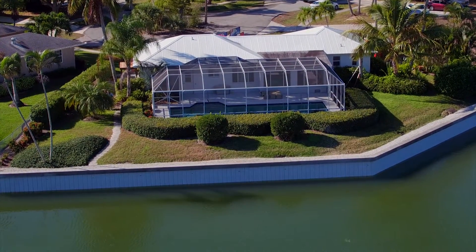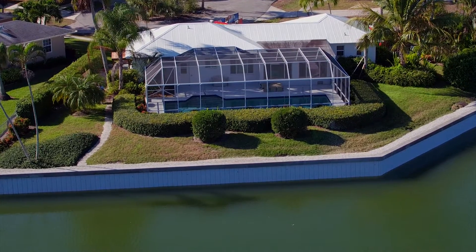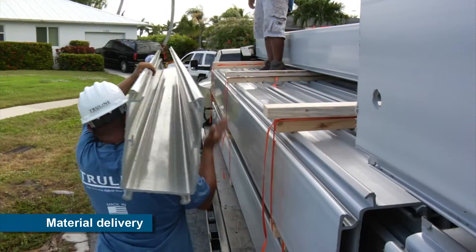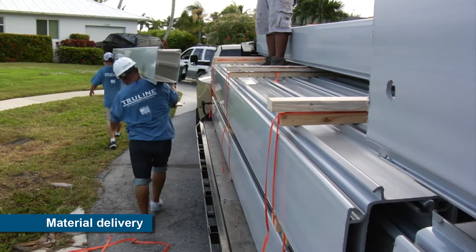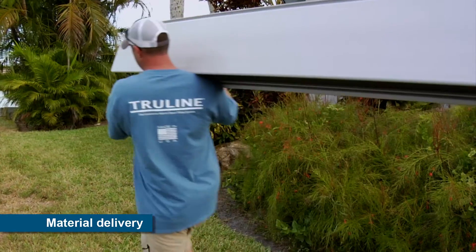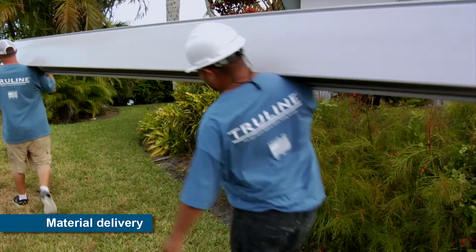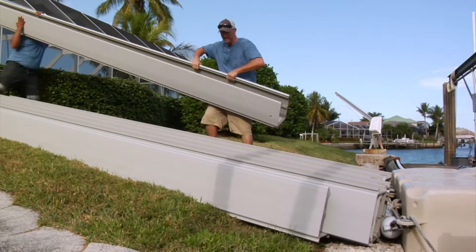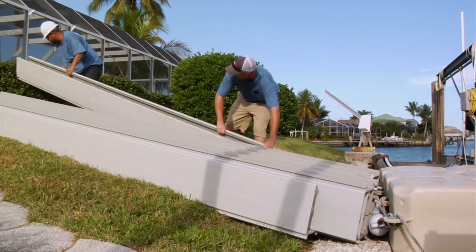Over the next few minutes, we'll show you the innovative way to install seawalls today. When the TruLine material is delivered, typically by a flatbed truck, the parts can be unloaded manually or with basic material handling equipment. For projects with limited space, TruLine parts can be hand carried from the truck to the job site.